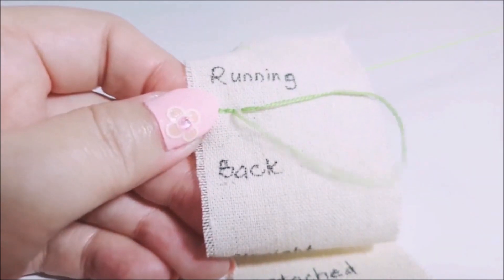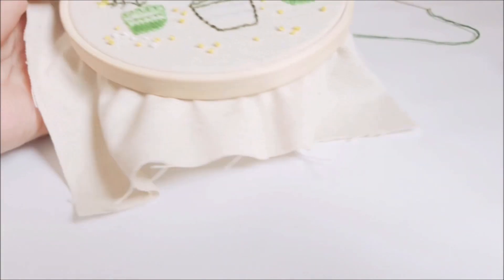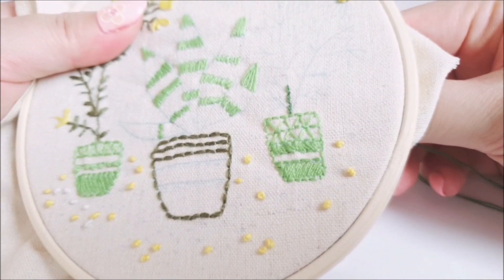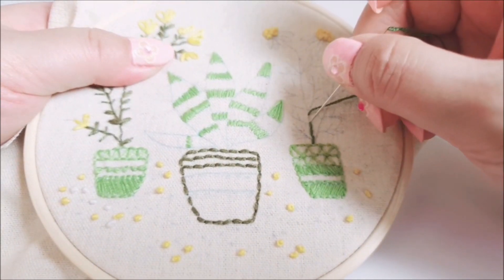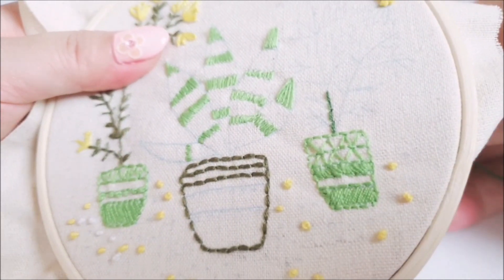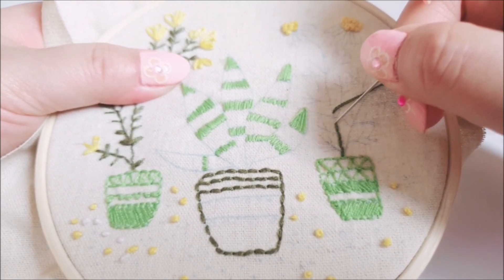So this is a back stitch. Let me show you where back stitches are usually used — we use them on stems and trunks of trees. Here's one mini project as an example to show you where we use a back stitch.